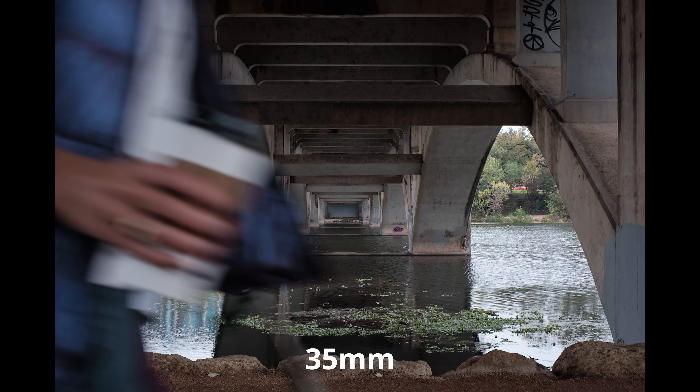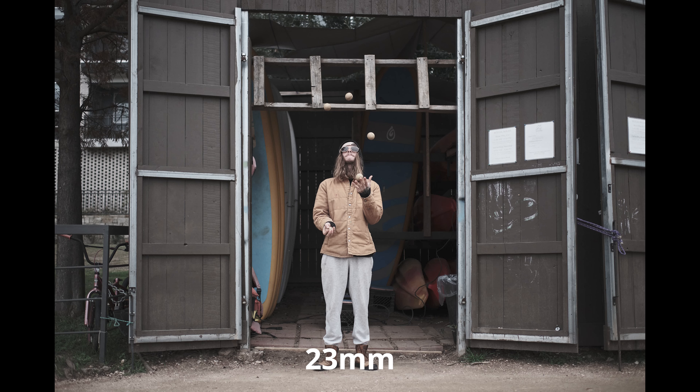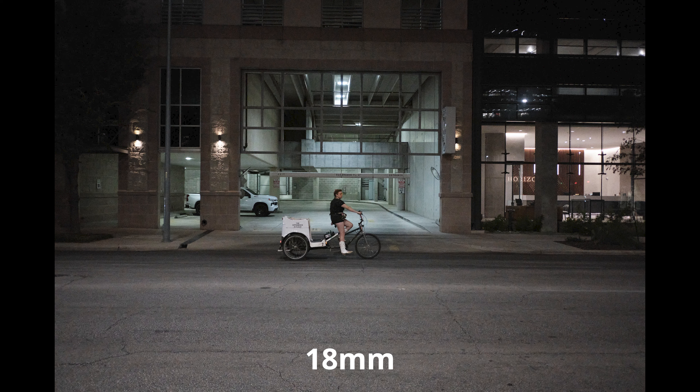It comes in at a street price of $180 US dollars. Those are some pretty cool specs, especially considering that price. But none of this matters if the lens can't take great pictures. So let's take our 35mm 1.7 out into the field right now and see what we can come up with.